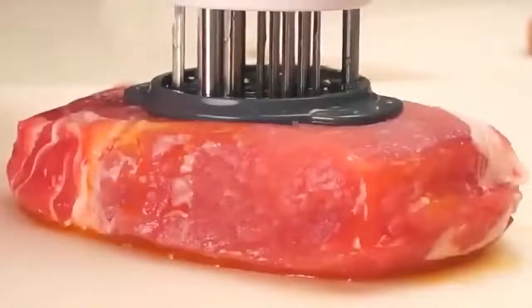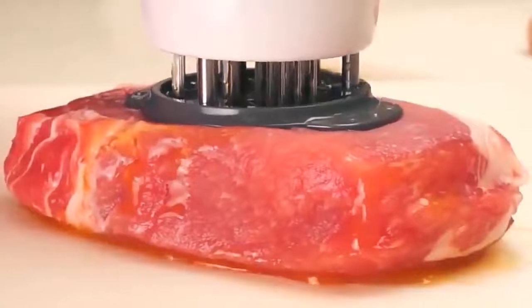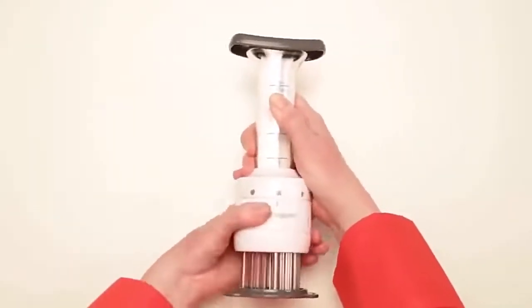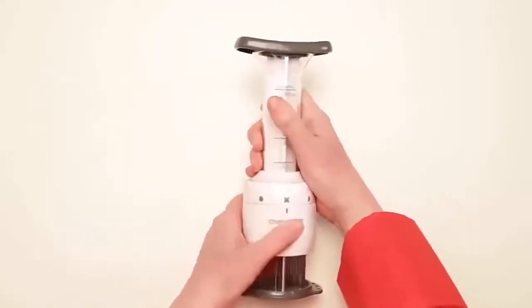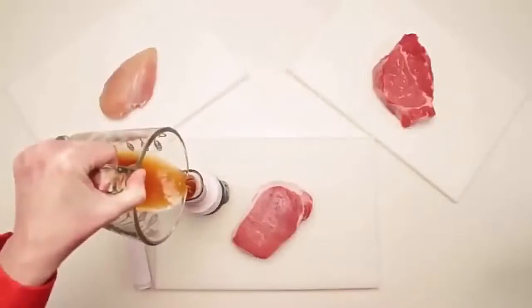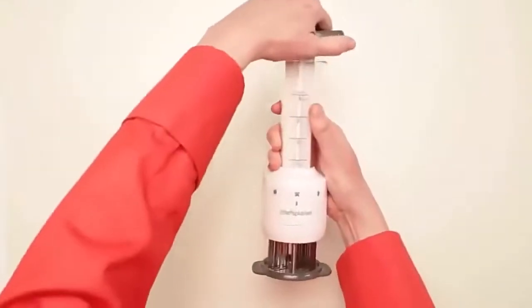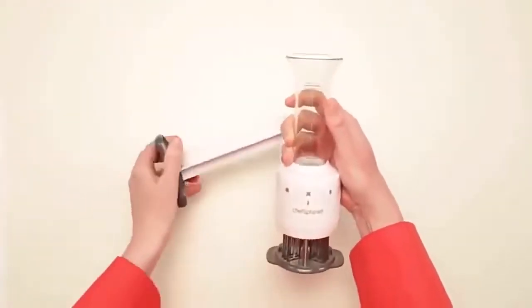With stainless steel blades that pierce the meat to tenderize it and three flavor needles to inject your desired marinade, there are two depth settings for different thicknesses of meat, a lock for safety, and room for up to three ounces of marinade. When you're finished using the flavor enhancer, it comes apart for easy cleaning and is dishwasher safe.